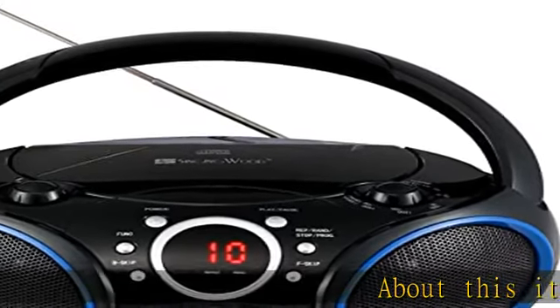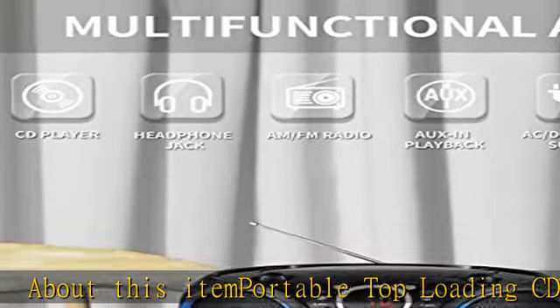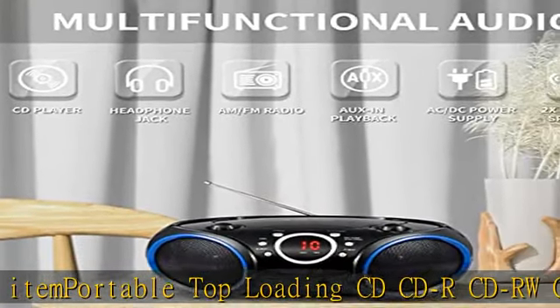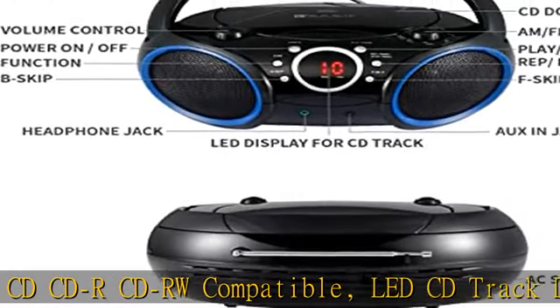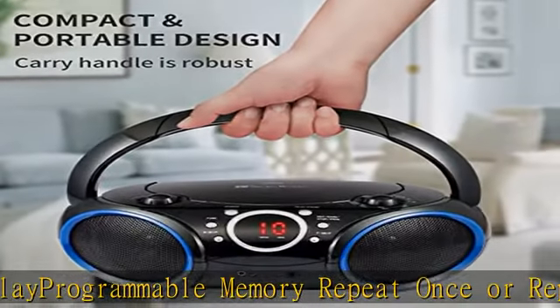About this item: portable top loading CD, CDR, CDRW compatible with LED CD track display, programmable memory, repeat once or repeat all, rewind or forward control for CD portability. The Singing Wood SBX030 boombox is powered either by AC 120V 60 hertz.